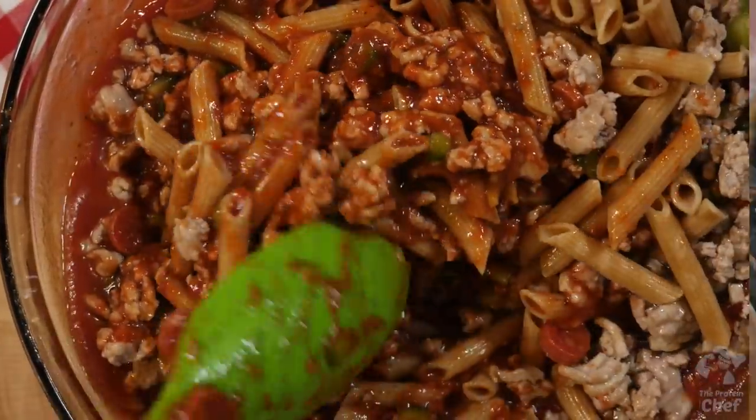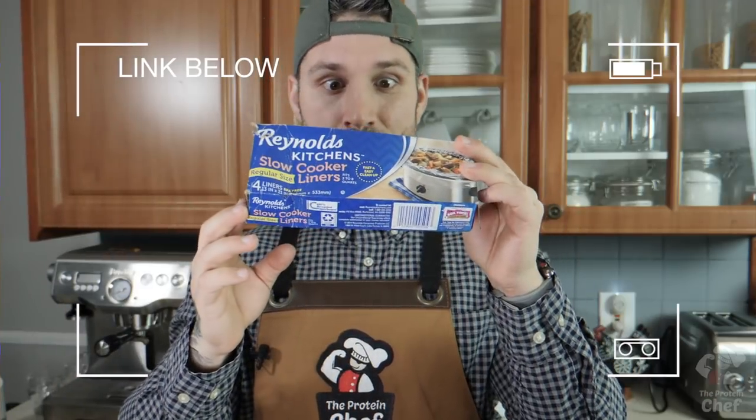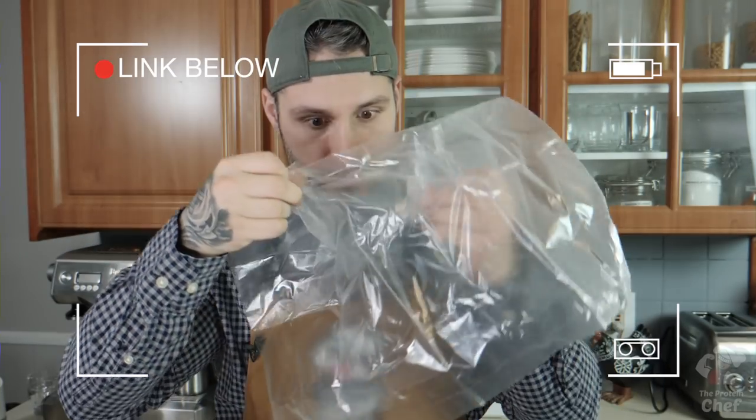Next, take your slow cooker out and either coat it with some nonstick cooking spray or use one of these easy cleanup liners, which I'll link to below if you've never seen them.